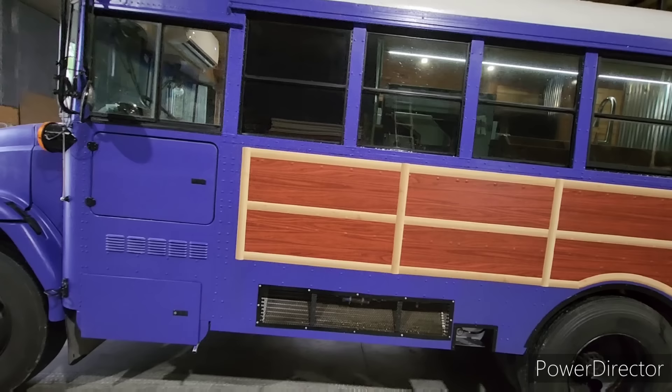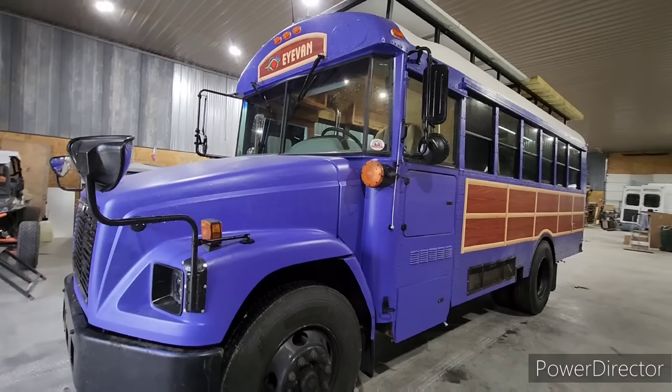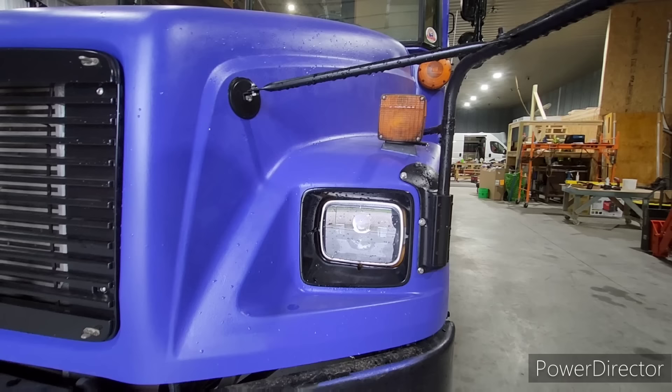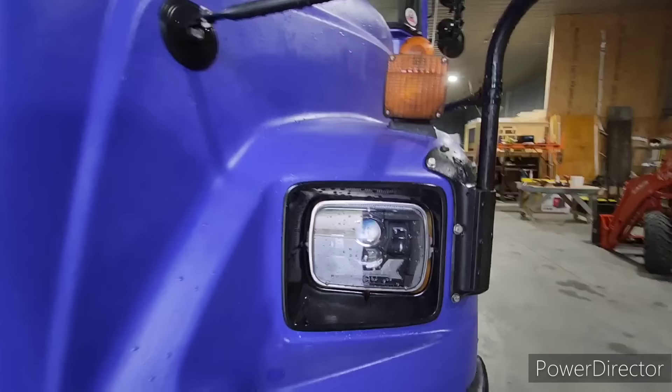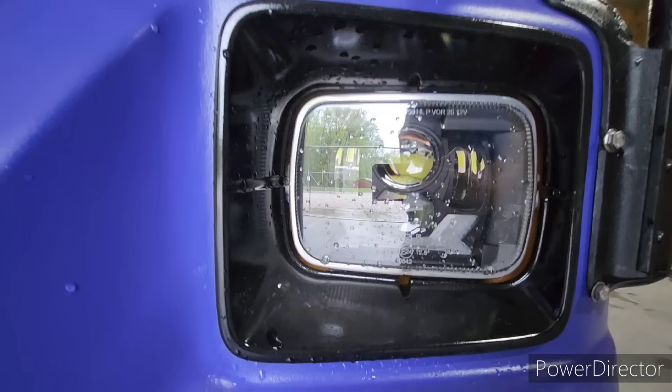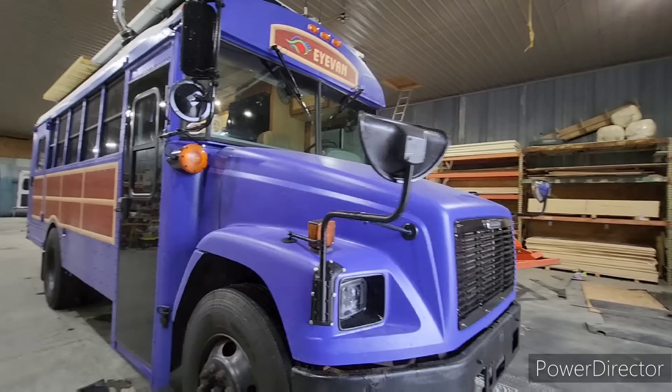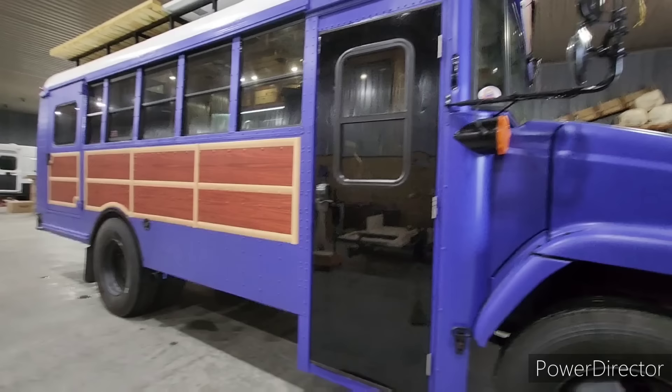The owner chose the purple color — I believe it's called Morning Glory. One thing we did upgrade was the headlights — the old ones were horrible. For $120 these are LED lights, the same ones I have in my personal van. They're not too bright to blind people; they give a nice all-around light.